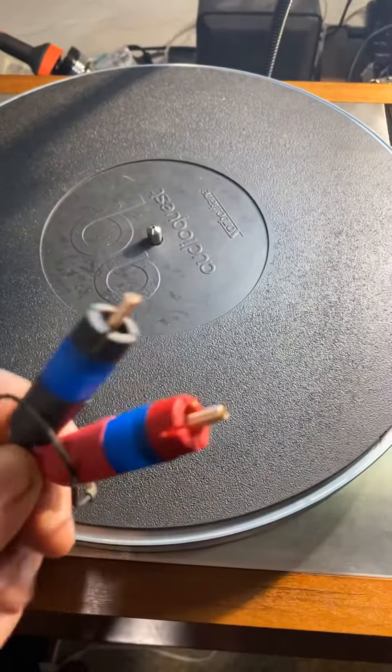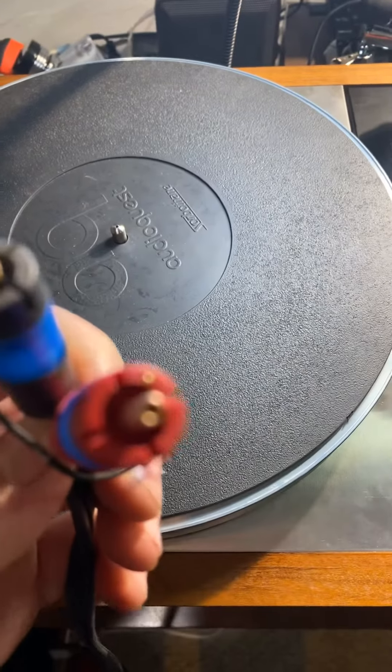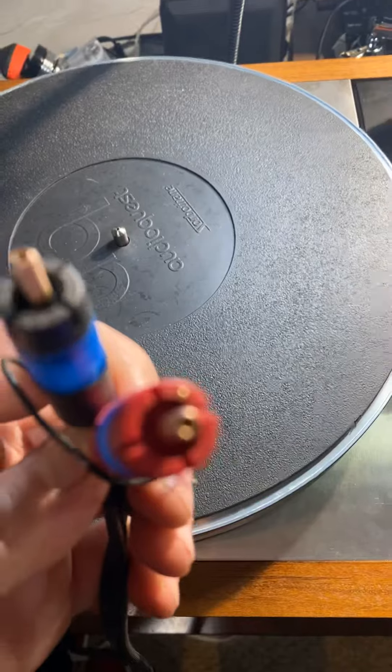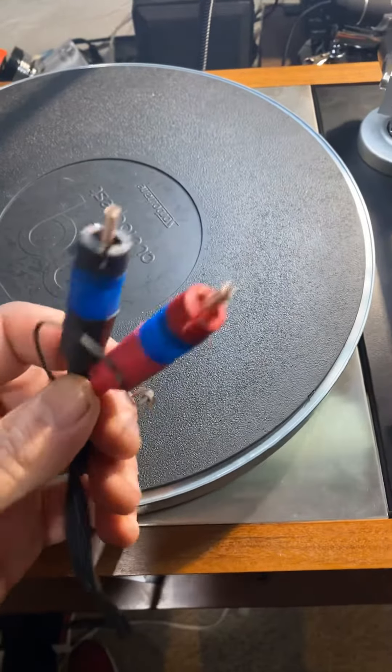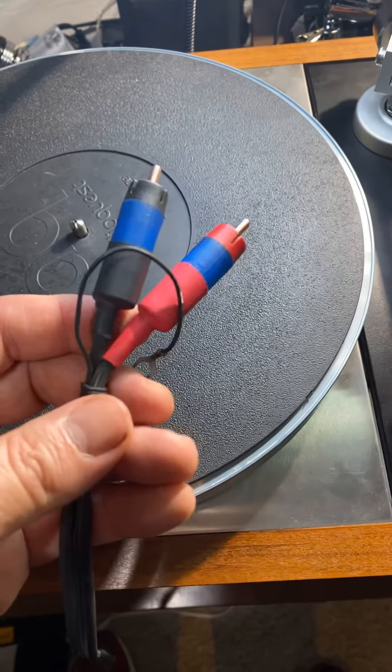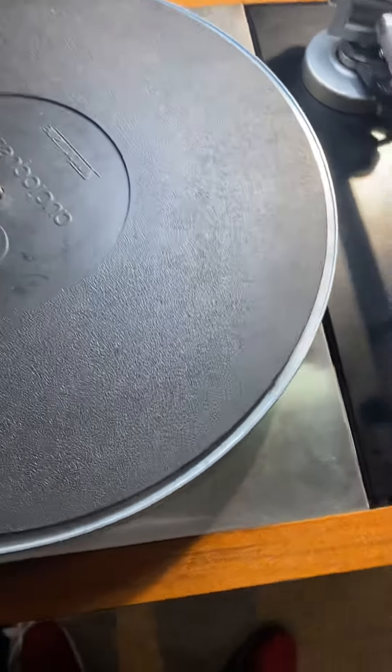They're coming along pretty nicely. Other than that, I've just got these crappy cords. I have no clue what kind of cords this is — whatever maker made these, it's actually unreal. I've never seen these before — RCA connectors. But that's typically how it's going.